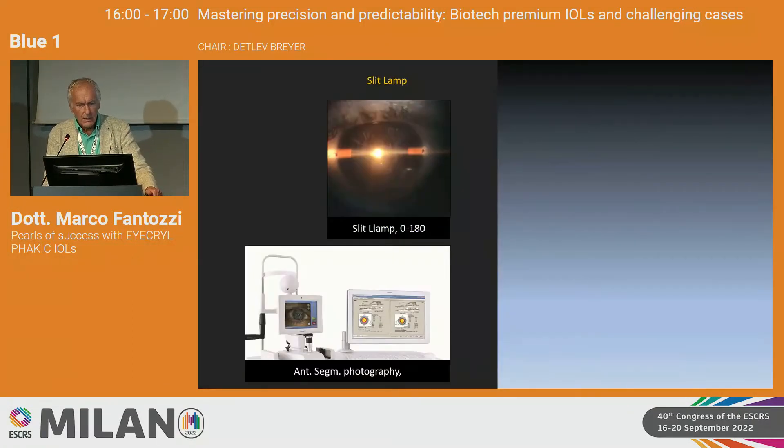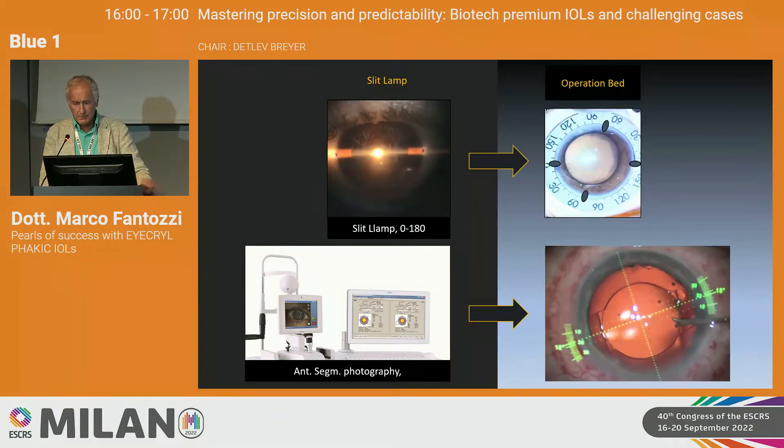Another important issue is how to center the toric lens on the correct axis. In my clinic I mainly use the Verion system, but you can also use the Mendez ring and mark the meridian at 0 and 180 degrees.